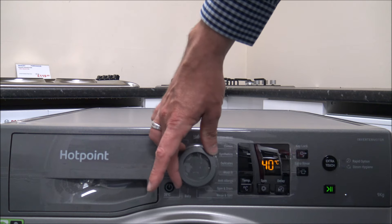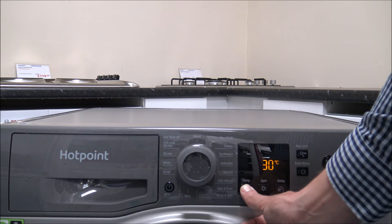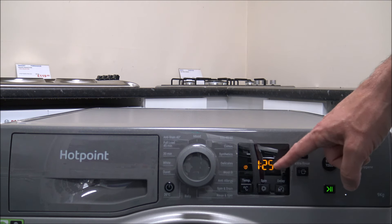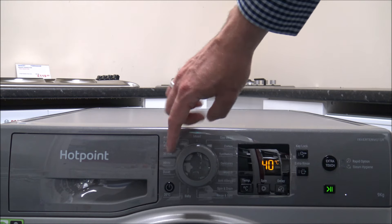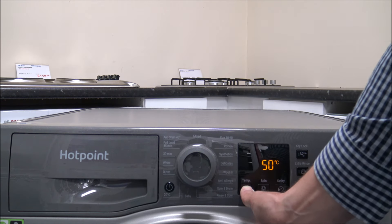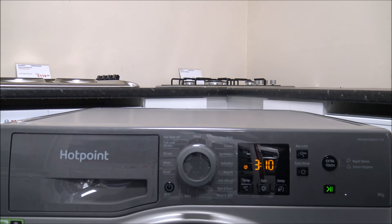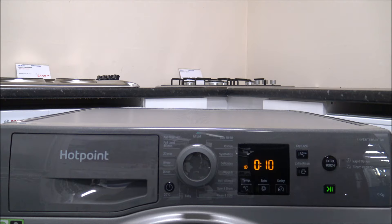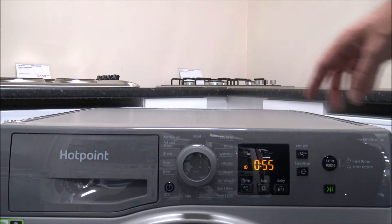You've also got the Woolen program. The machine won't allow you to wash any higher than 40 degrees — you wouldn't want to wash woolens at 60 degrees. There's also the Anti-Allergy program, which can go up to 60 degrees. A common question is whether you can do a rinse and spin or a spin and drain — and luckily on this machine you have both options.